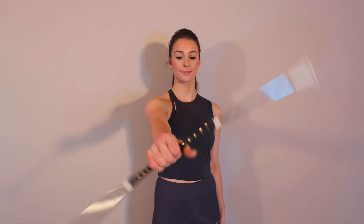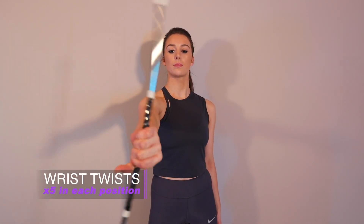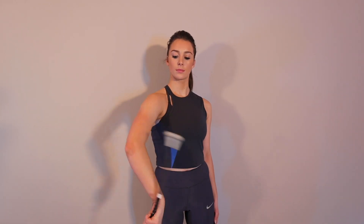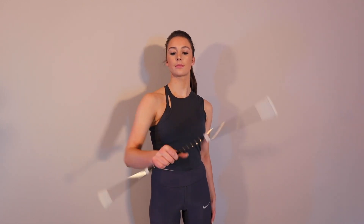After you're all nice and stretched out, we'll begin with wrist twists. I do five normal, five going to my thumb, and then five going to this backhand position that you'll see right here. I'll do five in each position on each hand.